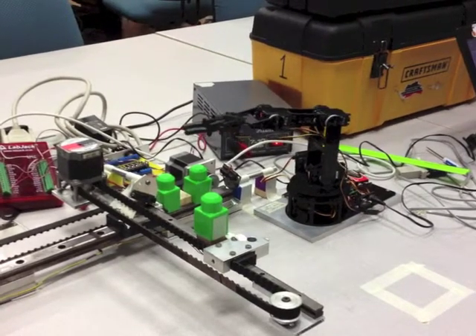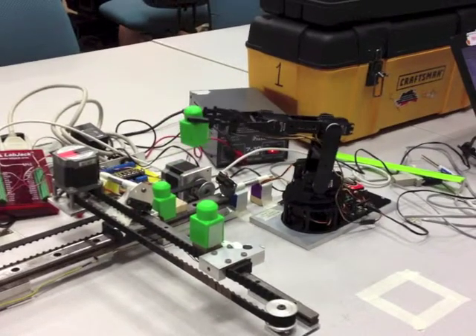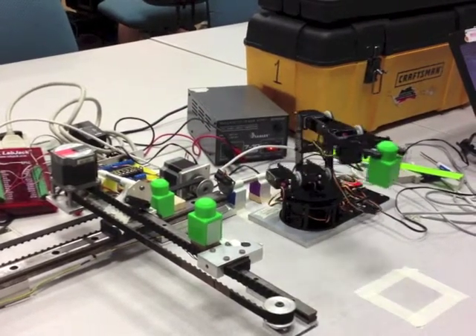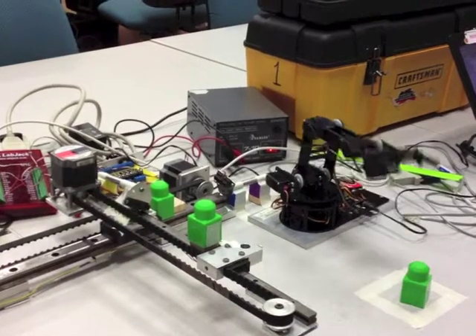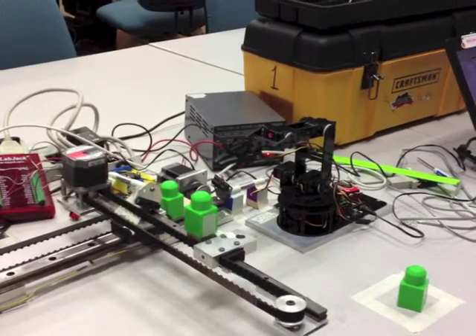As shown, the block is now within one inch, so the stepper motor stops and the robotic arm moves to where the block is. The robotic arm picks up the block and sets it in the square taped on the table. After the block is set down, the IR sensors continue checking how far away the blocks are.